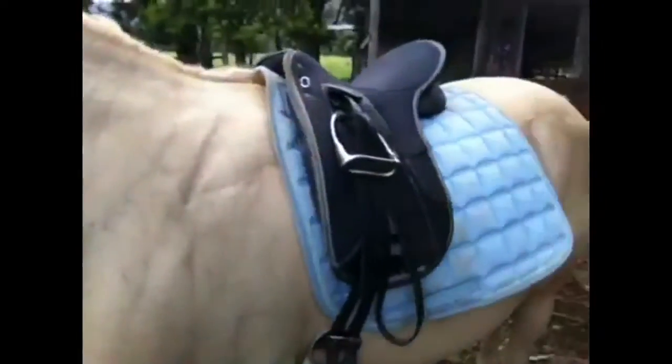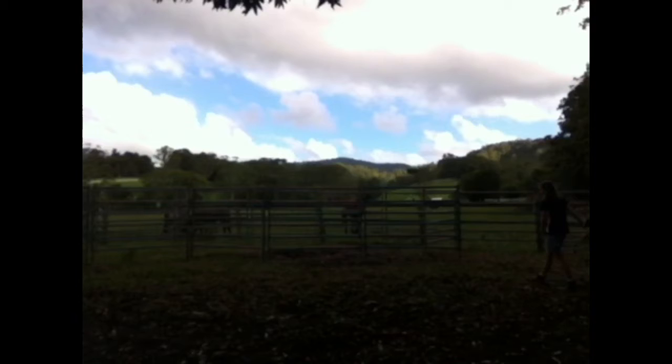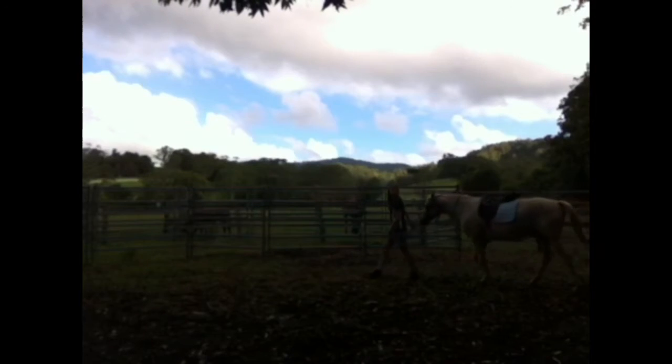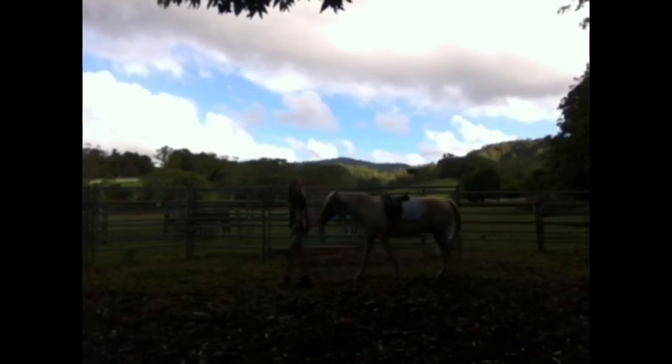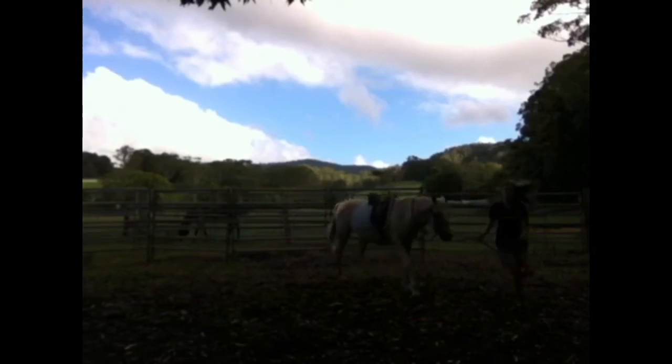We've got the saddle on him without too much fuss. If I walk, he'll follow me without a fuss. Good boy. All I'm doing now is just taking him around with his saddle on. His bridle's on as well now — I didn't get any footage of putting that on because it was a bit difficult and the camera kept falling off the stand. He's being really good, all tacked up.